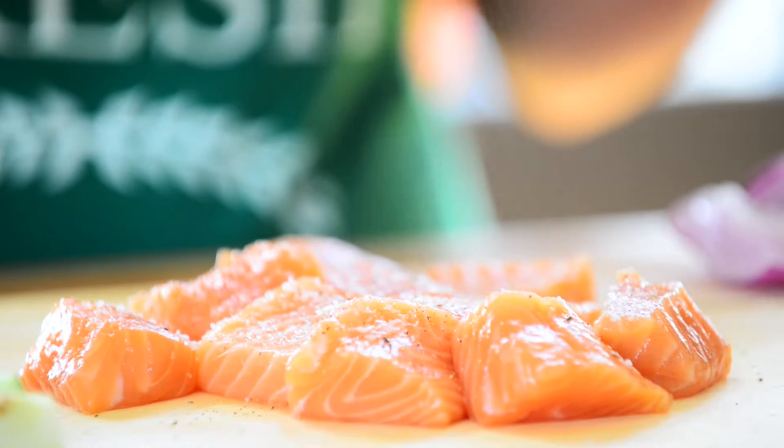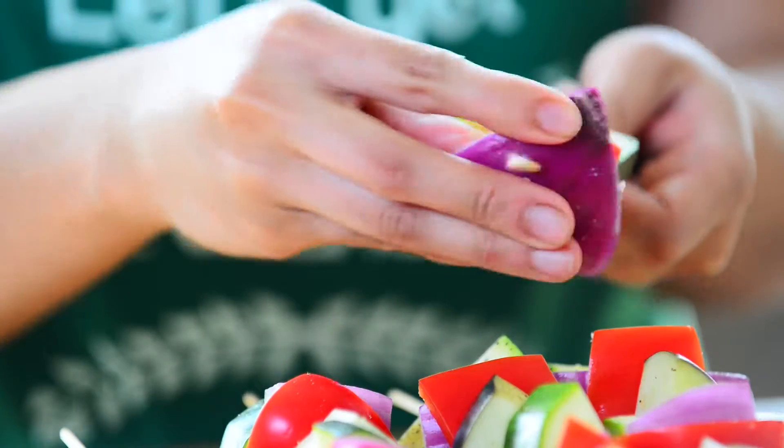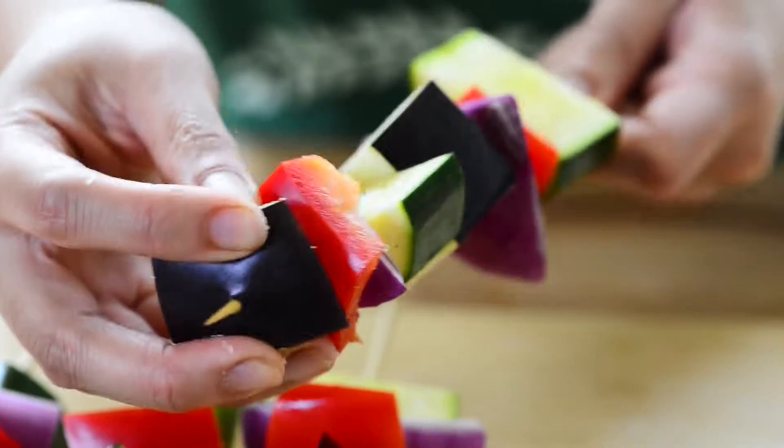Sprinkle 1 inch chunks of salmon with salt and pepper before threading evenly onto skewers. Alternately, thread zucchini, eggplant and red pepper onto separate skewers.